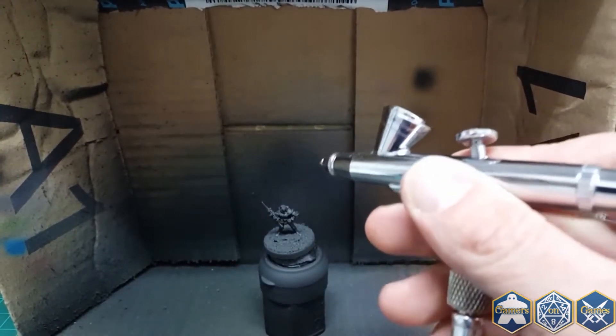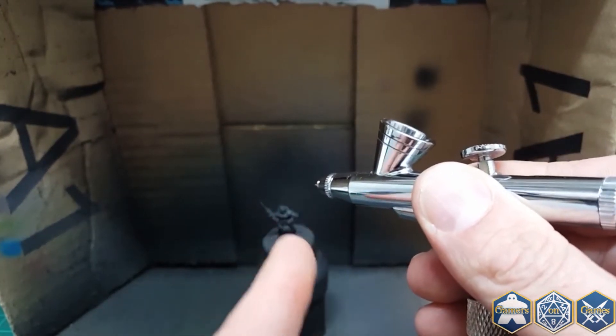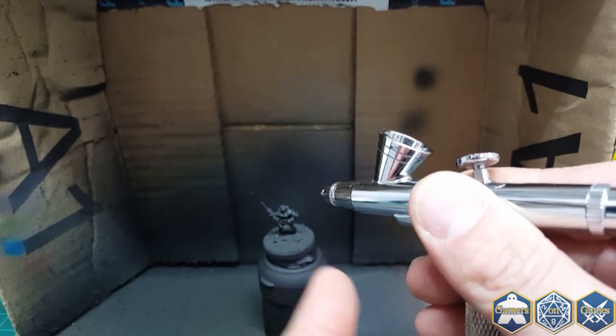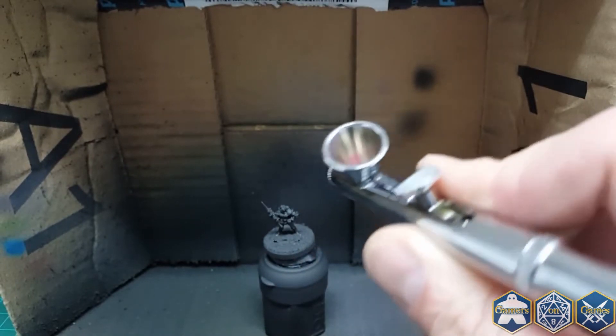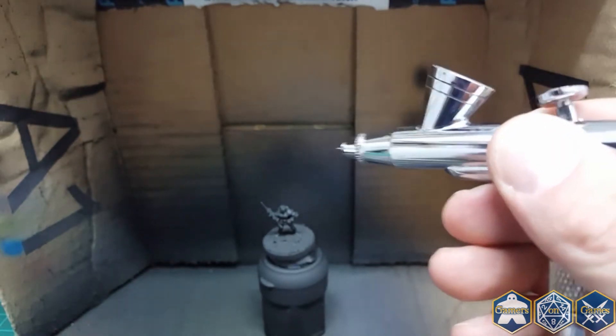In case you guys are wondering, this is what's considered a gravity feed airbrush. It does not have the draw tube at the bottom or the hopper where you put paint on the side — it's worked right into the airbrush. This is my preferred style.